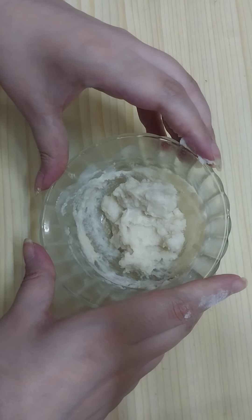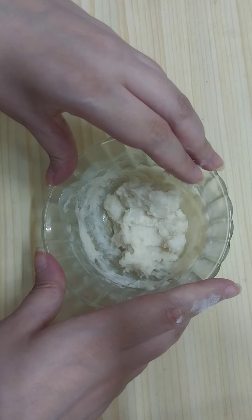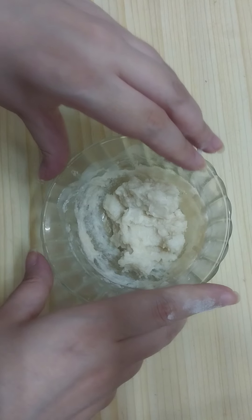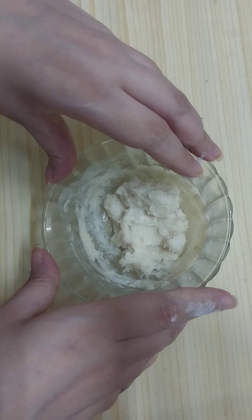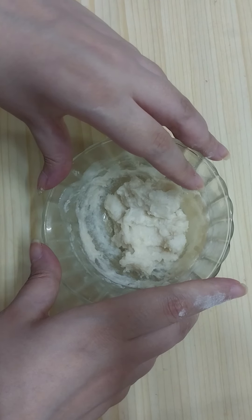Our magical rice cream is ready. Apply it on clean skin that has no makeup or dust, and leave it to dry out completely. It's going to work for you 100 percent — it's a Korean secret to remove wrinkles and fine lines naturally.